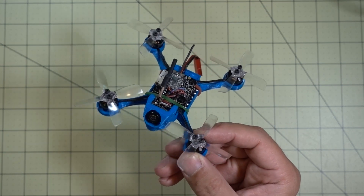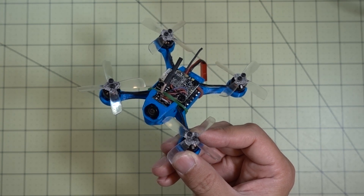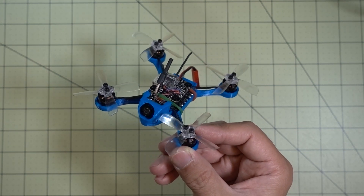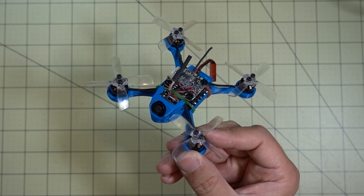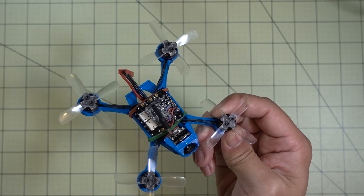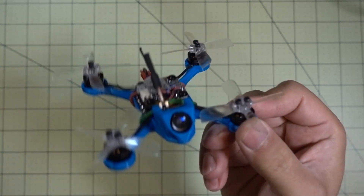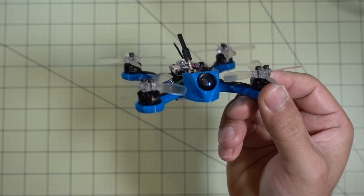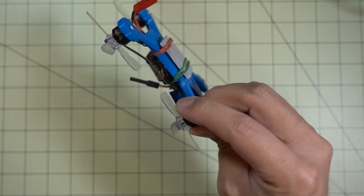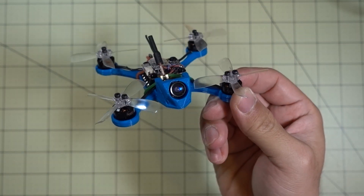I crashed this into the sidewalk, into some trees, into the grass — pretty much all over the place. I'll put all the little crash clips in the video as well so you can see those for yourself. And I've survived all of those crashes without a scratch on it. I don't know how that's possible — even with smashing into the sidewalk, nothing happened to it.